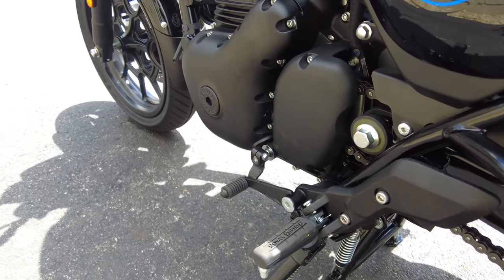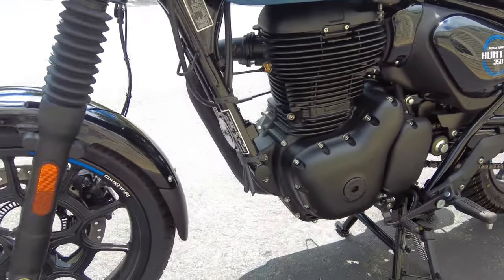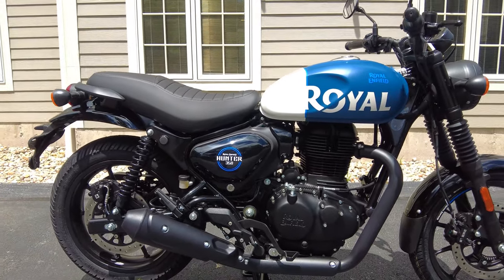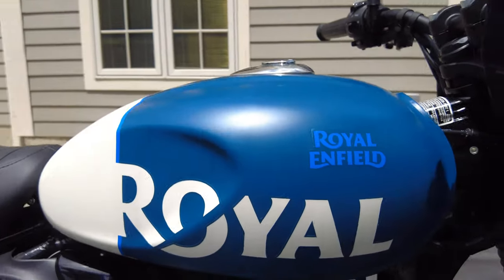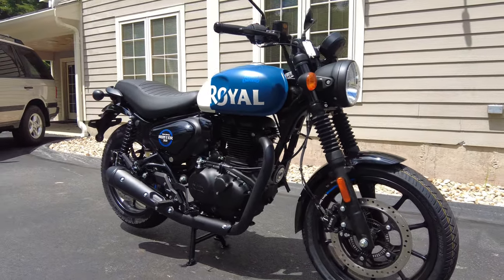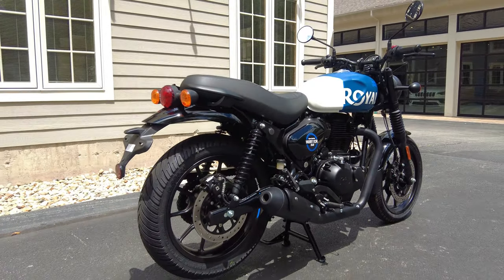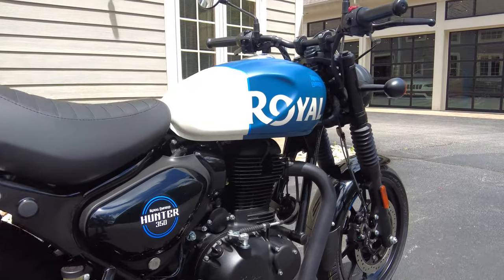It's a five-speed gearbox — very easy to operate, easy to find neutral, very slick-shifting, not clunky or a nuisance at all. Back to the fuel injection system: these are very efficient engines. Royal Enfield claims around 85 miles to the gallon, and with a 3.4-gallon fuel tank, you'll have plenty of smiles per gallon. You can get out for an afternoon or a little trip without having to worry about mapping out fuel stops like you would with a bike with a smaller tank or one that drank gas.